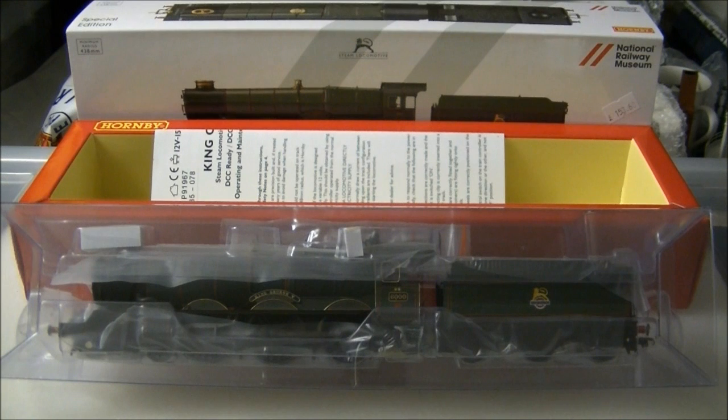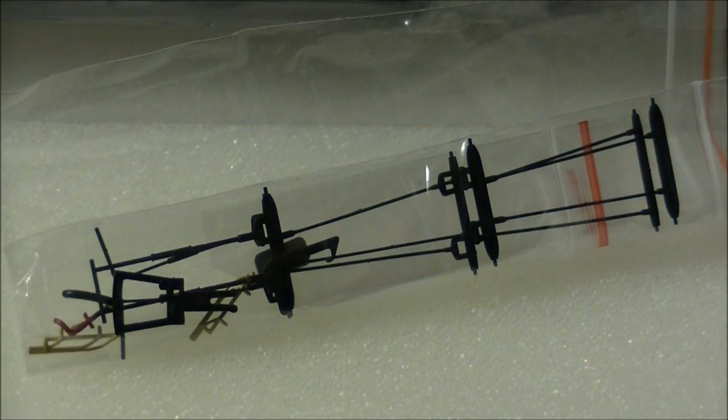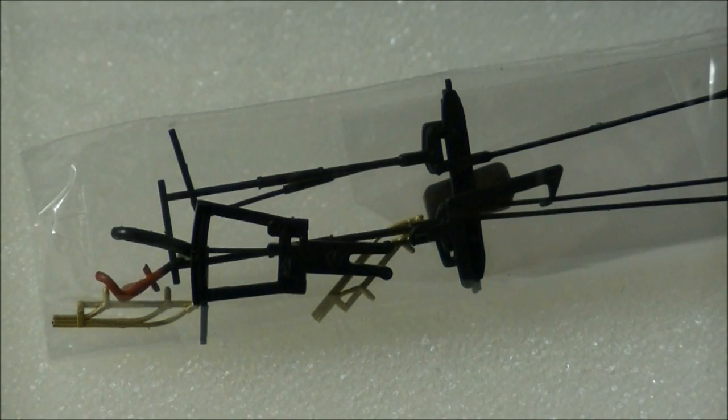The model comes in this smart NRM style sleeve with the standard ice cube packaging as found on nearly all new models from Hornby. Inside is a large detailing pack featuring a wide variety of parts for you to fit, including brake rigging, cylinder drain cocks, front NEM coupling, and number plates for the cab sides, which is a new feature for a detailing pack like this.